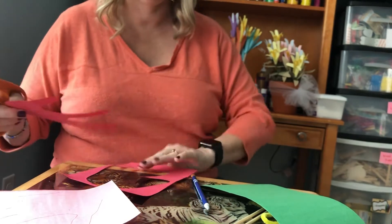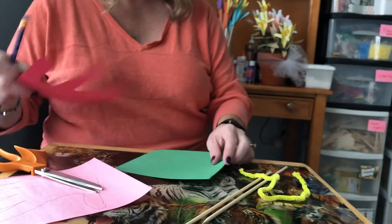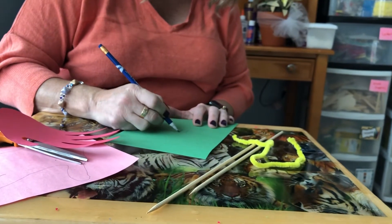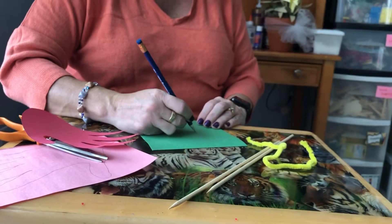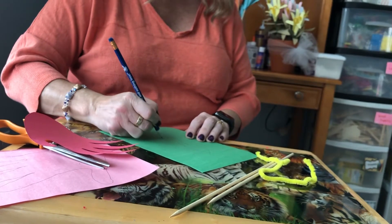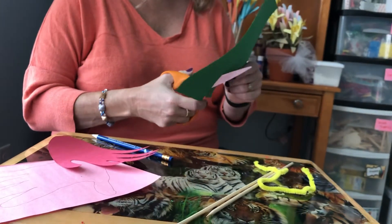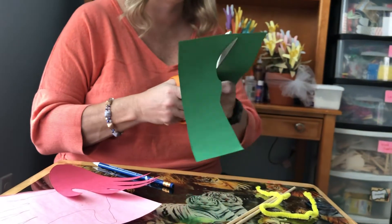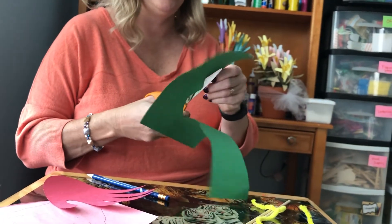Okay, there's one. Same thing with the leaf — you want the leaf to actually be connected. On this one you want about an inch, a little line like that, and then you draw your leaves. I like to draw it like this — it makes it more even to me. Then you cut that out.